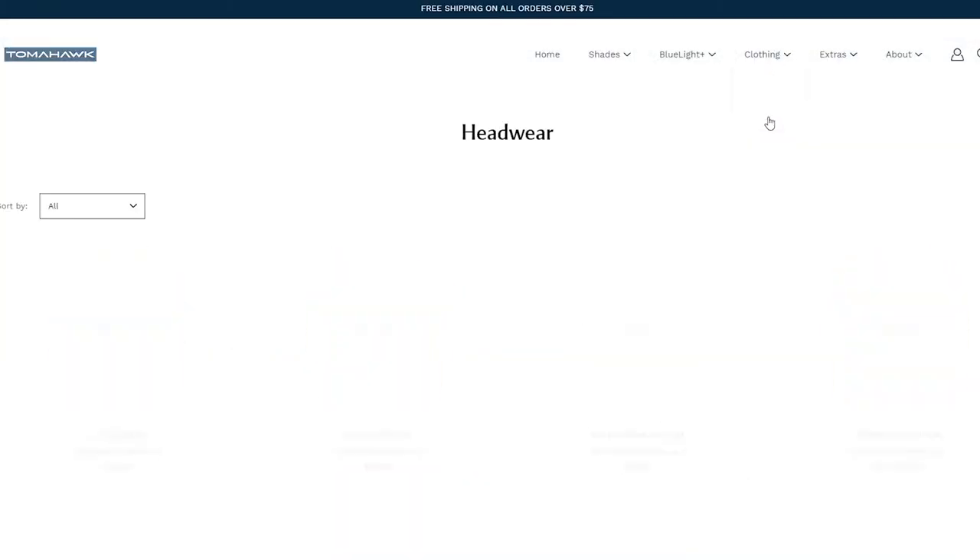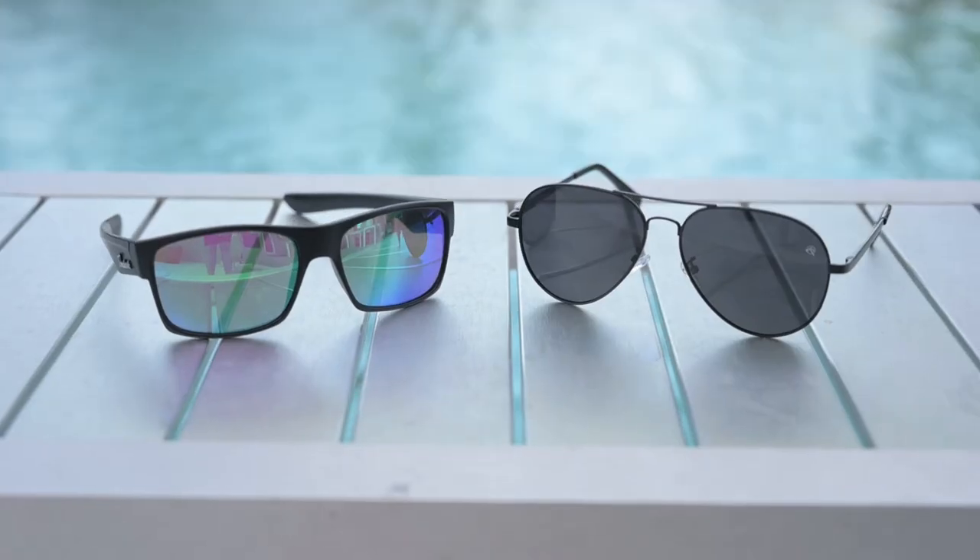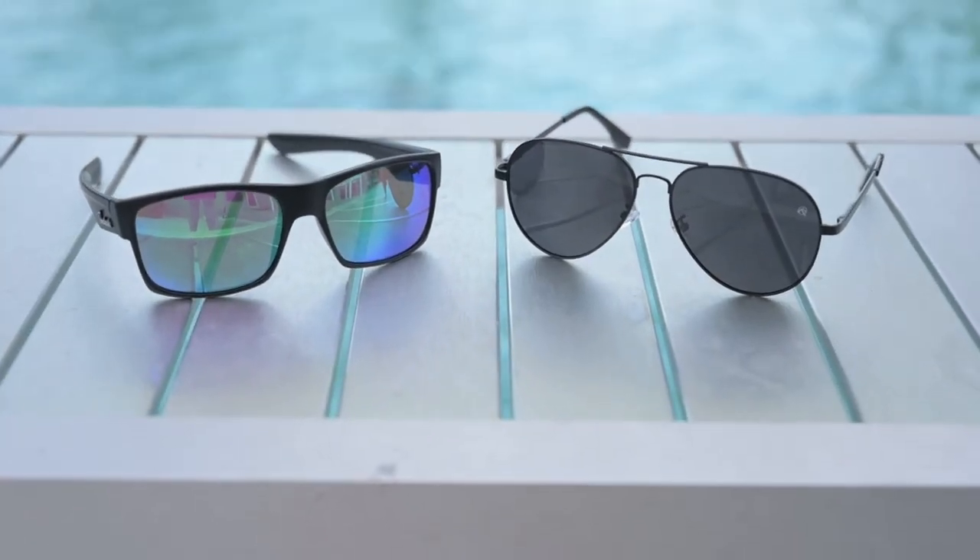They also make blue light glasses, so if you work in front of computer screens a lot, that's supposed to help your tired eyes. And they also have apparel. The two pairs of sunglasses they sent me were the Hellcats and the Stonewalls, which are more of an aviator-inspired style.